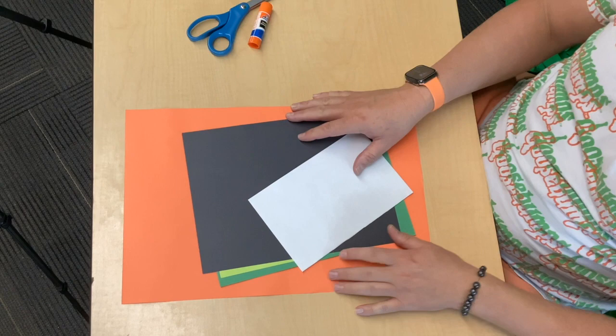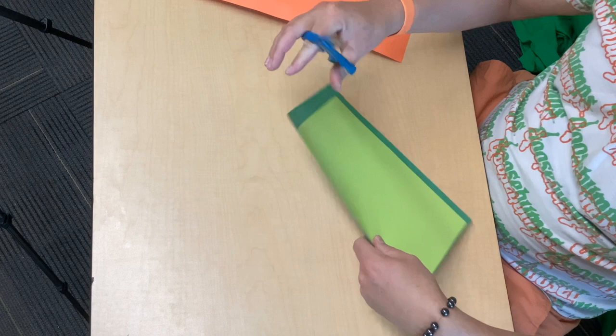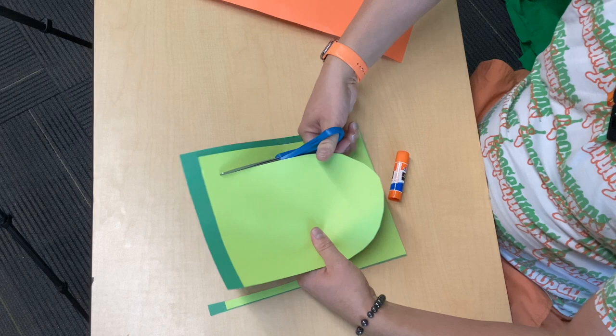First of all, I'm going to set my paper aside with the exception of my two green pieces of paper. You can draw yourself a U on there, or since you already know what a U looks like, I'm just going to cut out a U in my paper — a big old U. I'm going to cut two that are the same size.